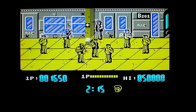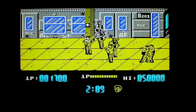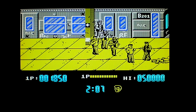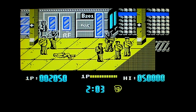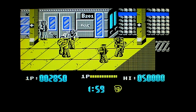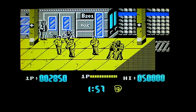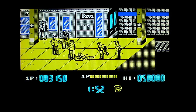You have two minutes and fifteen seconds to do it. I'm trying not to get killed here. The key is to move around a lot and not have these guys swarm you or grab you. You've got to watch out for this guy with the stick — that's the one you want to go for really quick.